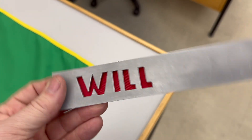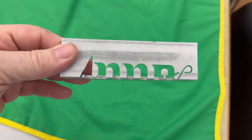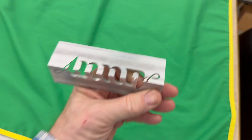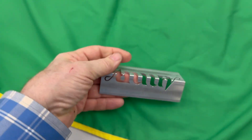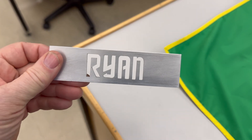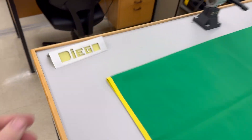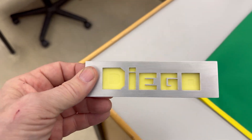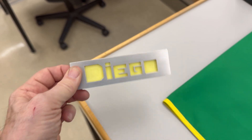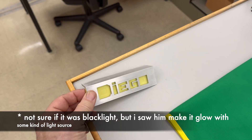Will's is great — he has nice beveling on the letters and put some red material behind it. Anna is wonderful, super creative, super talented. Her name can actually flip over, and look at the work on the curved lines — beautifully done. Ryan did his in a Star Trek font, and I think it came out great — you look at it and immediately think of Star Trek. Diego put a backing that glows under a blacklight — it looks really slick and stylized. He's going to add a switch so he can make it glow on demand.